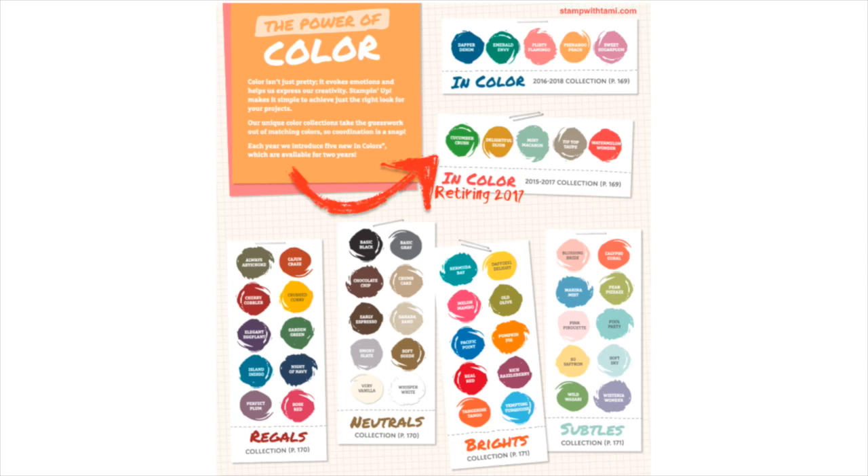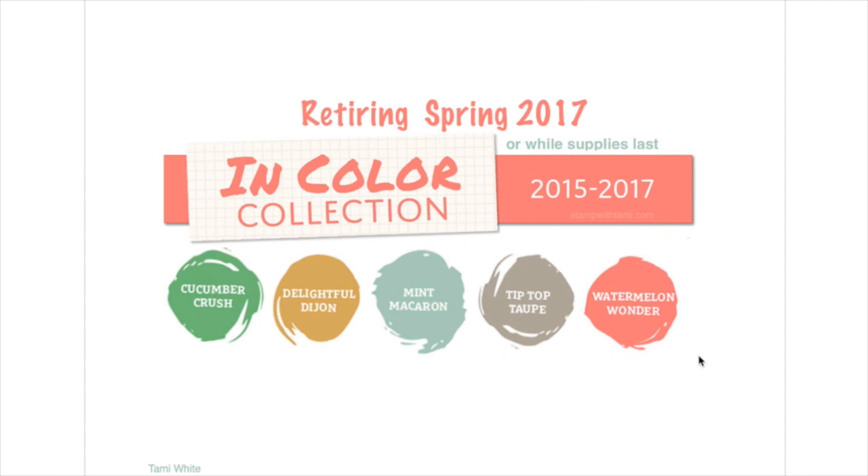Stampin' Up has five color families, which you can find in the front of the annual catalog: the Regals, the Neutrals, the Brights, the Subtles, and the in-colors. The in-color collections are a little different from the core collection. Each year five colors go away and five new fresh trendy colors are introduced. They are identified by the year introduced and the year they will be retired. The five outgoing in-colors are: Cucumber Crush, Delightful Dijon, Mint Macaron, Tip Top Taupe, and Watermelon Wonder.